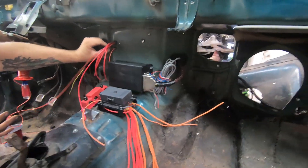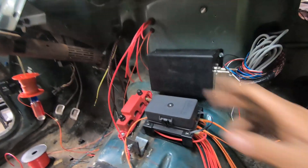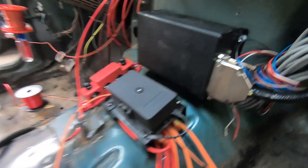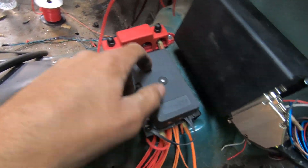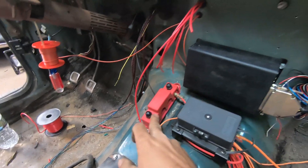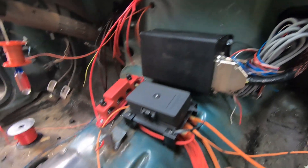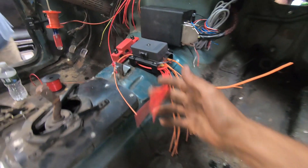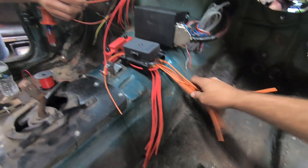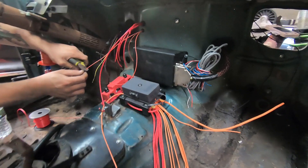We have a couple new additions here in our power area — the main brain, the wire zone. We've got a Painless fuse box here with a bunch of tabs for fuses, all labeled nicely, and we've got a power distribution block. Main power comes into the distribution and then goes to everything else. Out of the Painless box, all the red wires are constant power and all the orange wires are switched power. We're wiring our coils to the switched power, so when you turn the ignition on they come on.